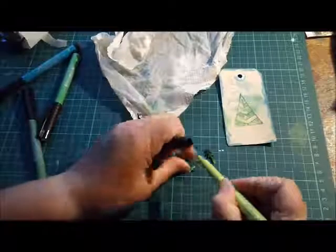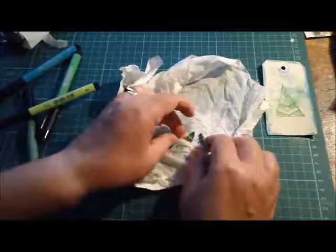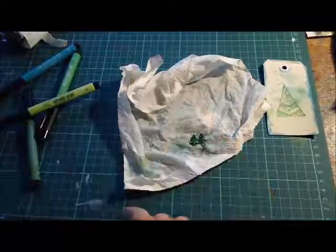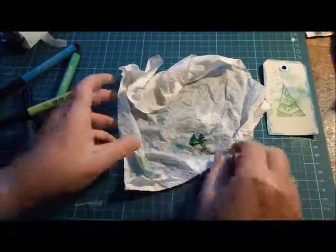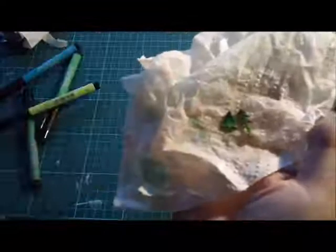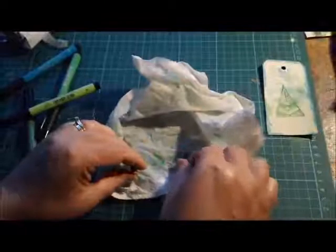Then I'm going to spray these with water again. You can see how the ink has pooled a little and the trees are now fully coated with the ink. I just dab off the excess water.